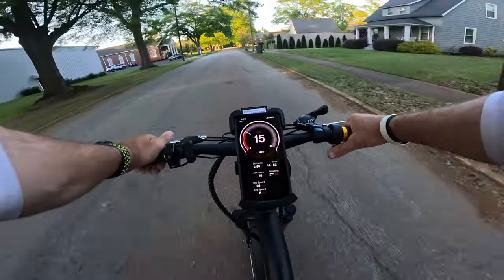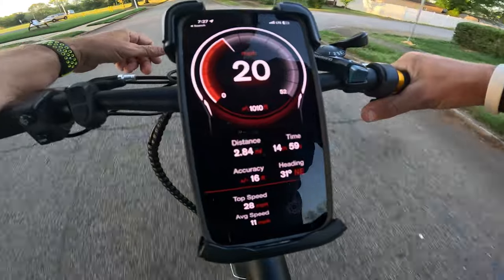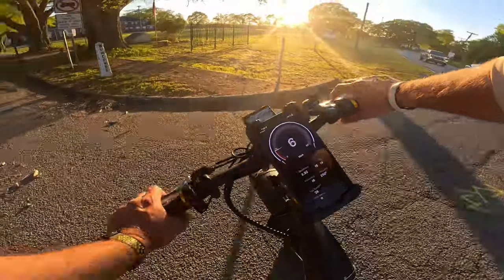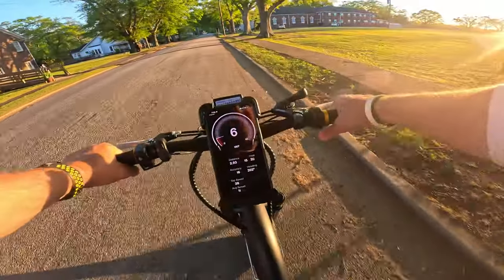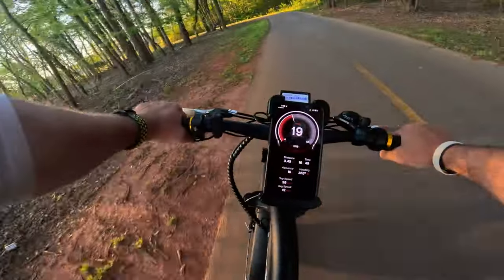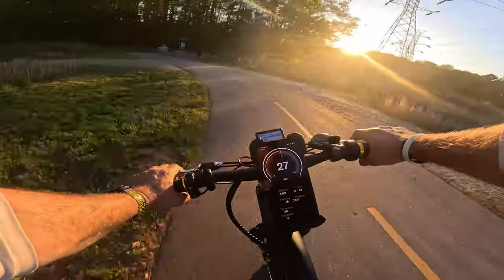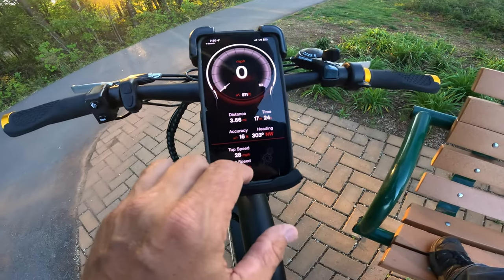Level five — max power, throttle only. Speed hits 21, 22, 23, almost 24 miles per hour. I feel like I could get up to about 25 on setting five pretty easily. I got it up to 28, with an average speed of 13 miles per hour logged on the display.